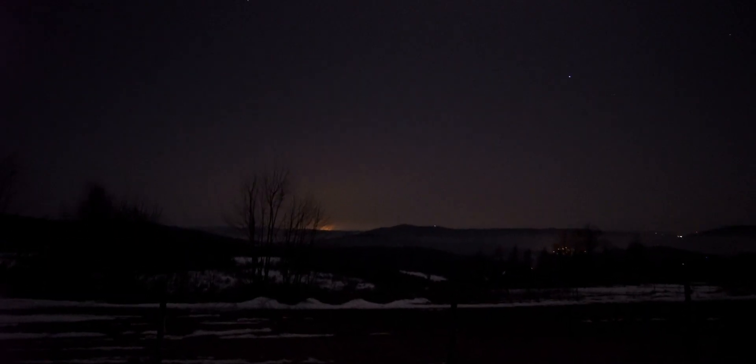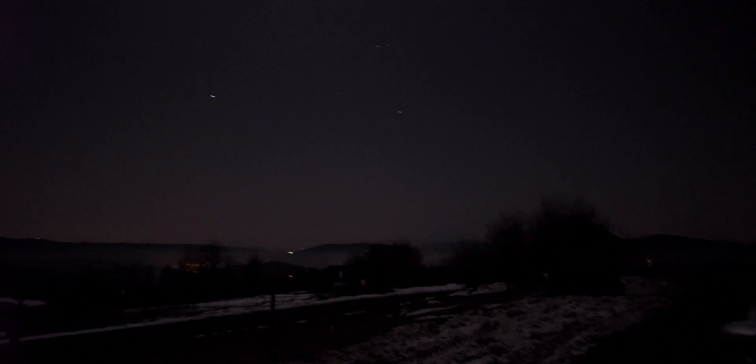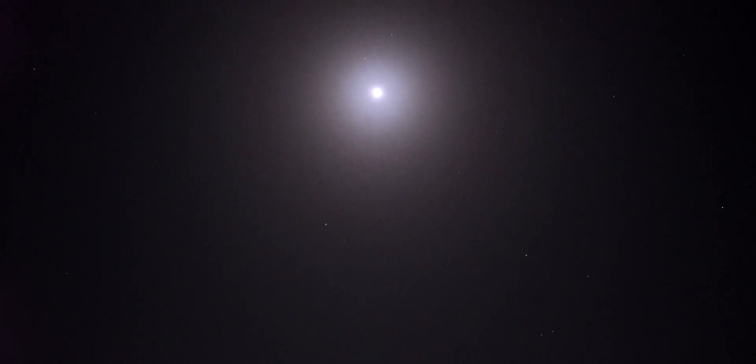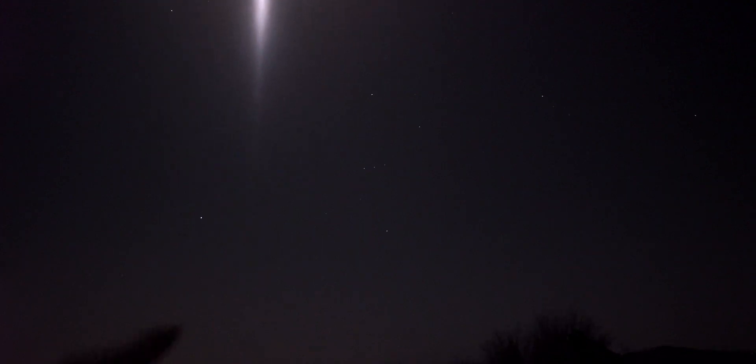Alright, we've arrived at the location — look how crazy bright it is due to the moon right there. As I mentioned, the moon is almost full, so it's pretty bright even under what would otherwise be a fairly dark sky. The Orion Nebula that we're going to shoot is somewhere right here in the middle.